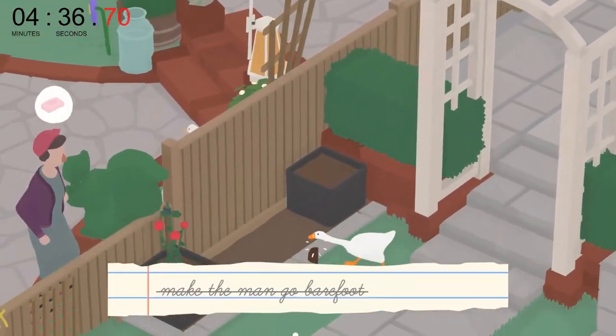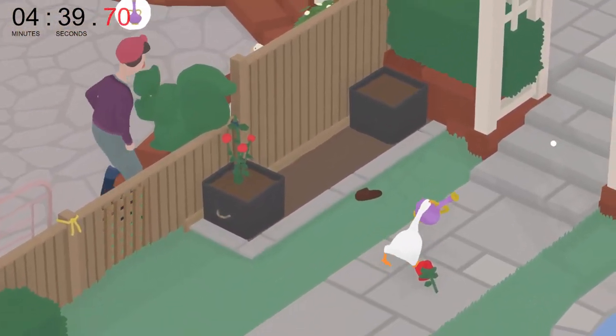There we are. This leaves us with one final task to complete, which is for him to break the vase.